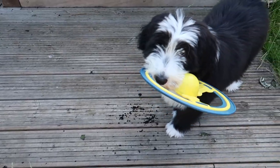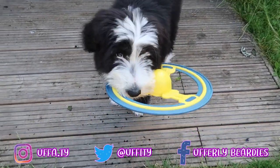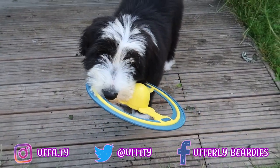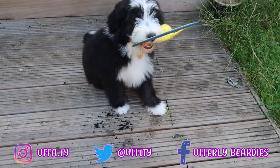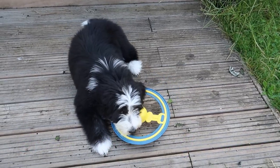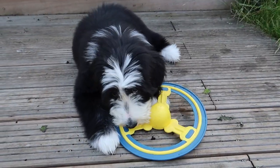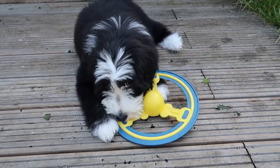I wonder how this dirt got on the decking. Anything to do with you? Hmm. Possibly. Look at those innocent eyes. Definitely wasn't her. No!